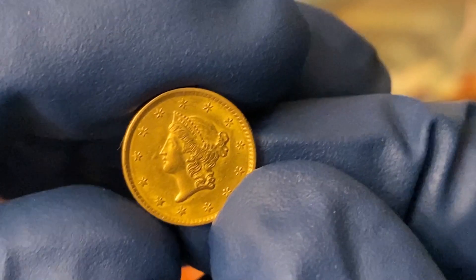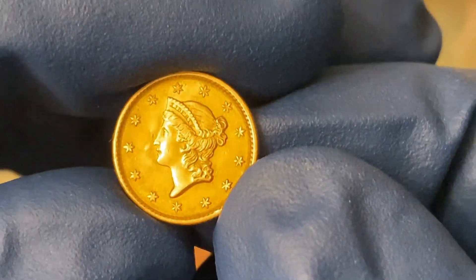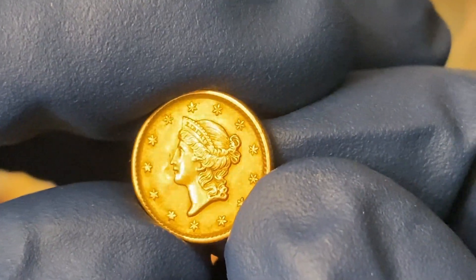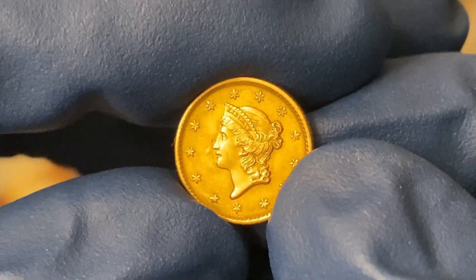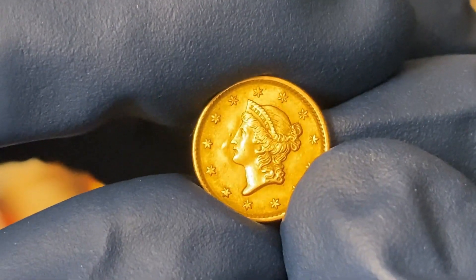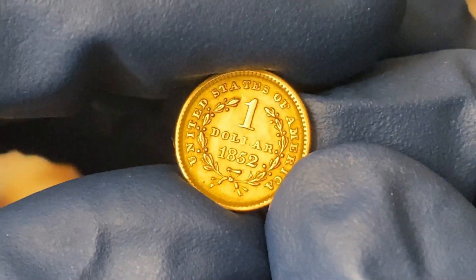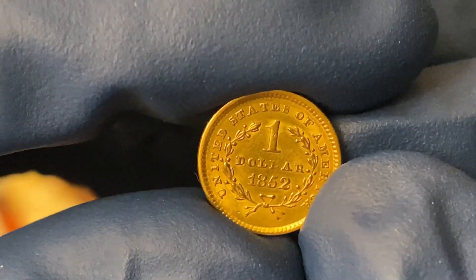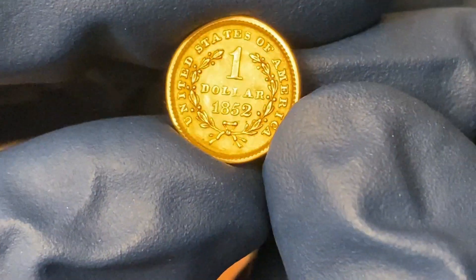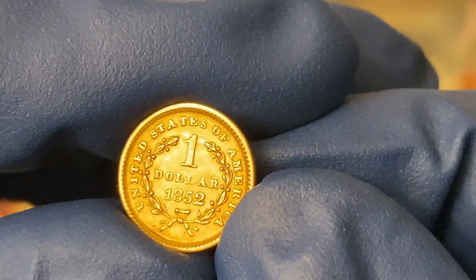With this coin, the things that matter are the details. You've got 13 stars for the original 13 colonies, and you should have good hair detail — you can see many different waves in her hair. It looks like it was struck through a little bit near the nose because it kind of has a little bubble. Overall, this is an XF to AU coin, likely cleaned — the back is probably more XF, with a little bit more detail missing and signs of cleaning.